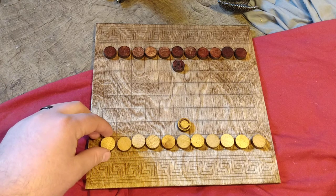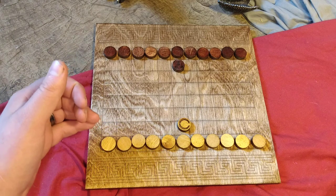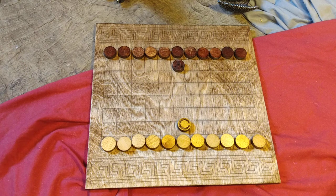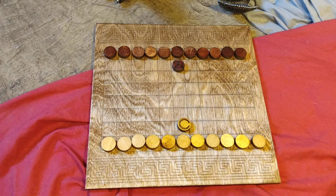Other variations included adding an additional rank of pawns. You can actually get up to five ranks with the larger boards, such as 12x12 boards.